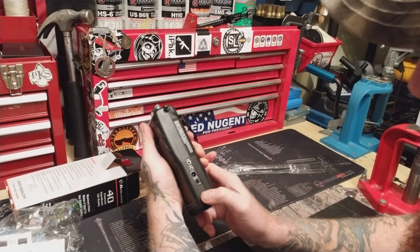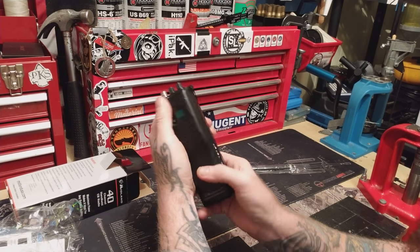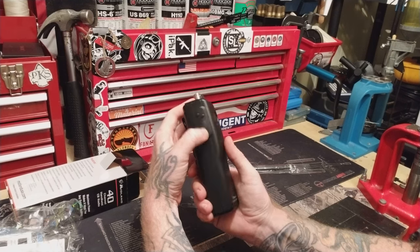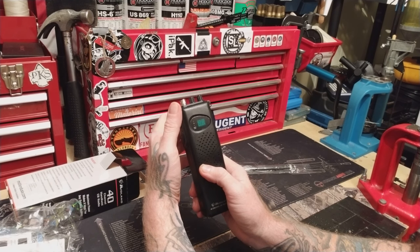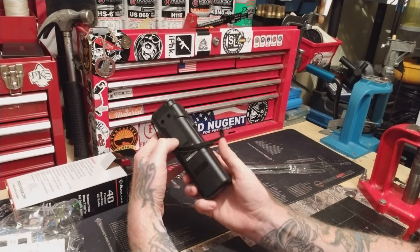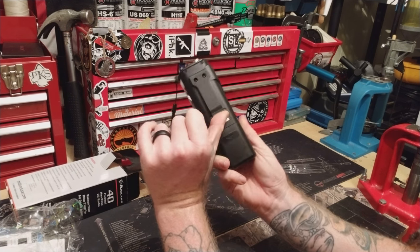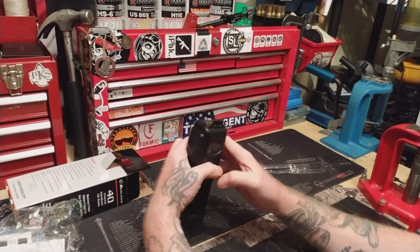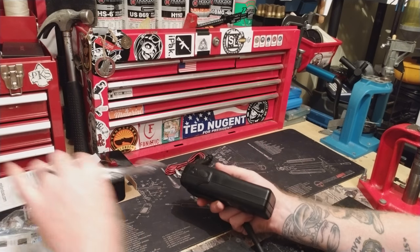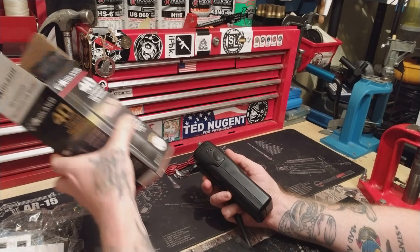You've got your high and your low right here — you can turn it up to high or low, whichever one you want. I've got it on high right now. Channel up and down. There's your push to talk. You can tell if you're getting a signal or not — there's your squelch, there's your volume. And you have a meaty, beefy, gigantic war belt style clip back here. It's the long one, not the short one. Look — it says it's built to take it. It's fine people, you saw me drop it. It's built to take it.